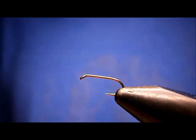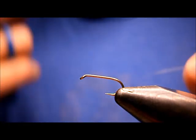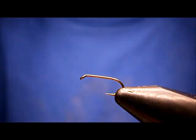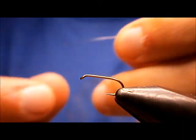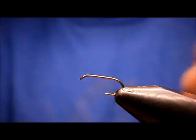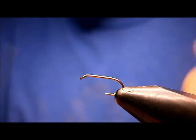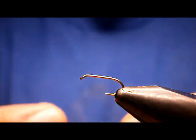Welcome to Utah's Fly Corner. Let me show you a tiny little emerger fly. It works pretty well during blue-winged olive hatches. It uses the bead on the top to simulate wings — kind of like emerging — and give it some flash on the top, so to say.